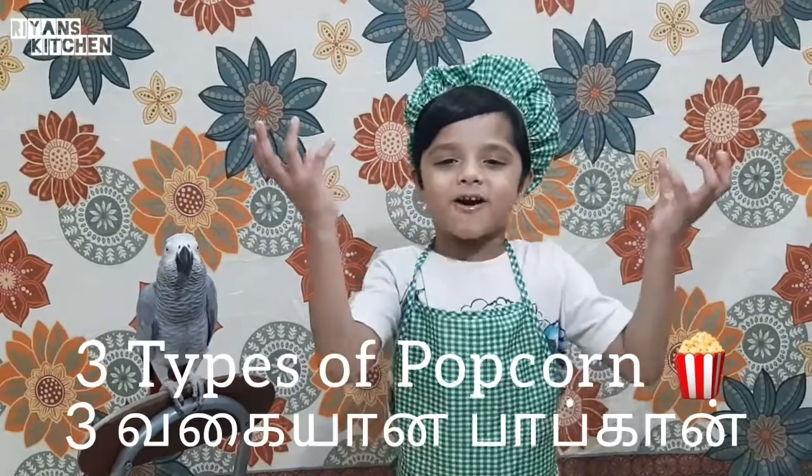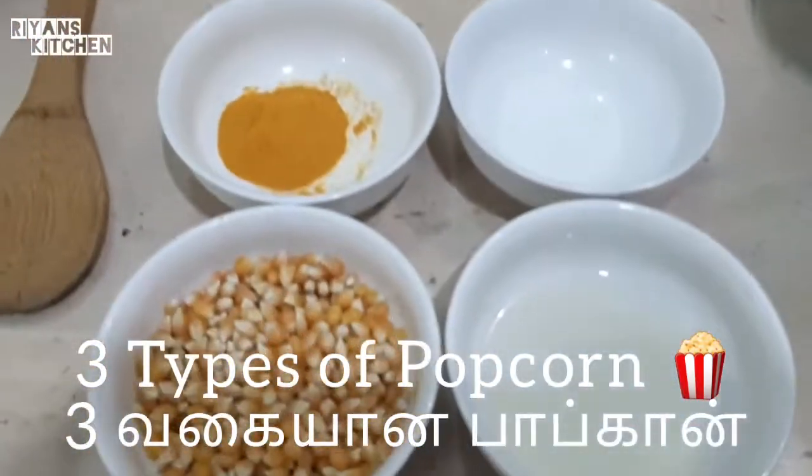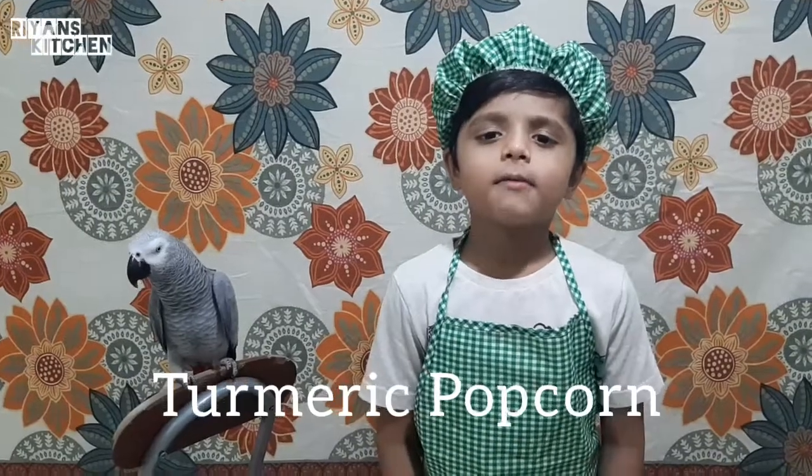Welcome to the ant kitchen. Today I am going to make my favorite popcorn. Now I am going to make the turmeric popcorn.